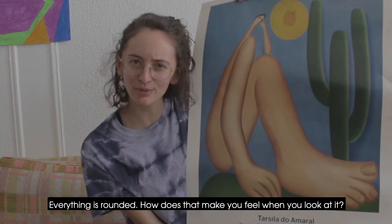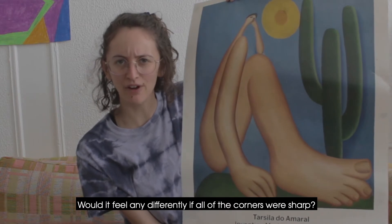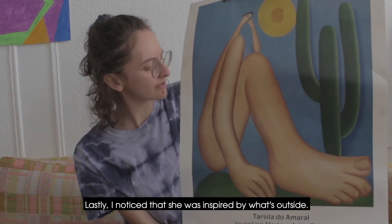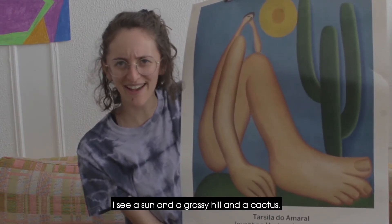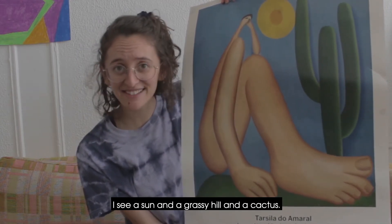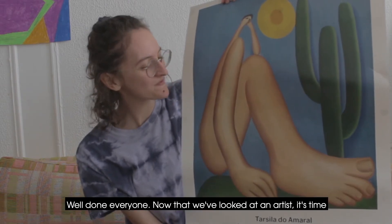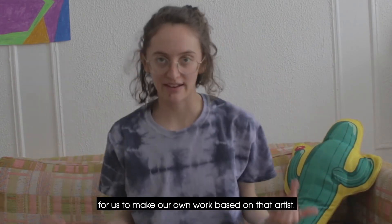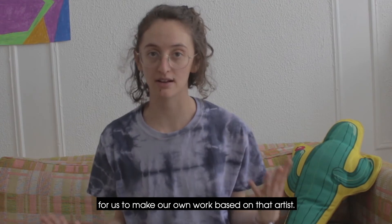How does that make you feel when you look at it? Would it feel any differently if all of the corners were sharp? Lastly, I noticed that she was inspired by what's outside — I see a sun and a grassy hill and a cactus. Can you notice? Well done, everyone. Now that we've looked at an artist, it's time for us to make our own work based on that artist.